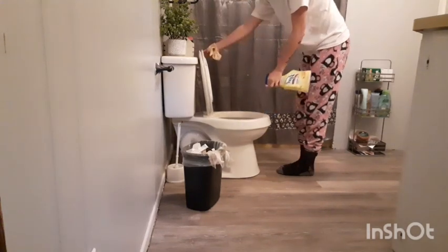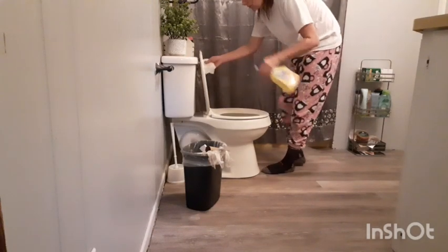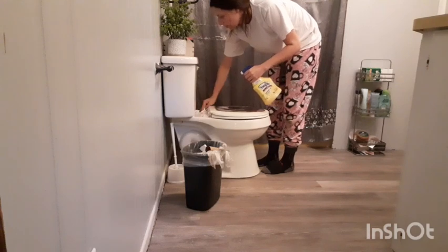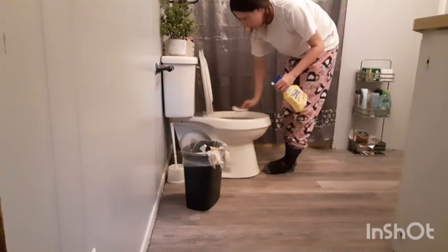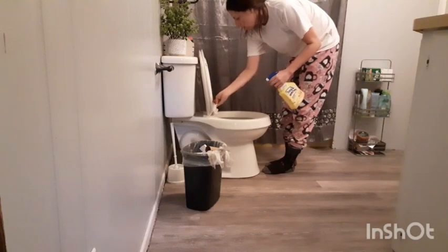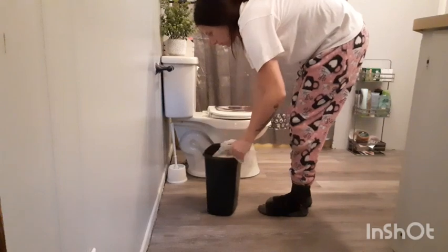Now I'm going in with some Ajax and Lysol. I'm going to scrub the toilet while the Lysol sets on the rest of it, and then I'll wipe that all down. By the way, this is the new toilet — our other toilet was so big that when we sat on it, our feet actually dangled. I'm not really sure why that was, but it was just a really big toilet and I'm so happy for it to be gone.